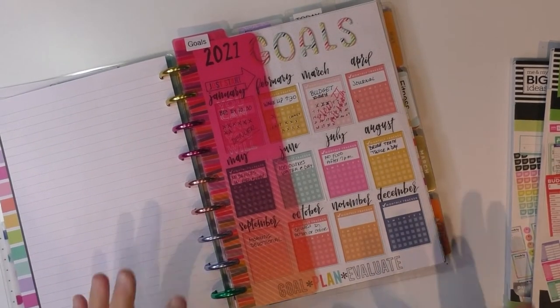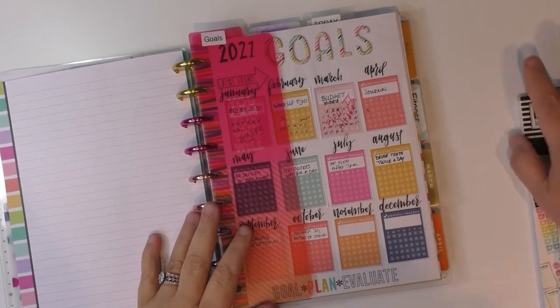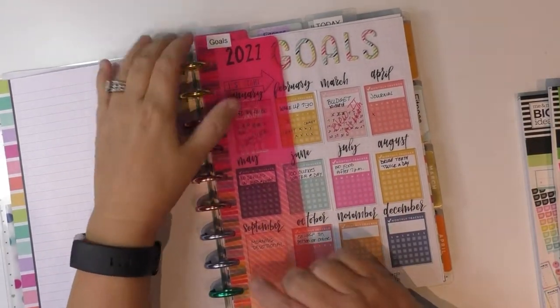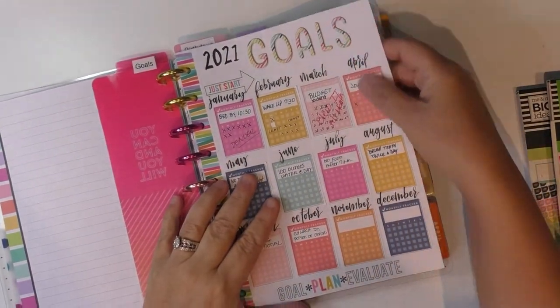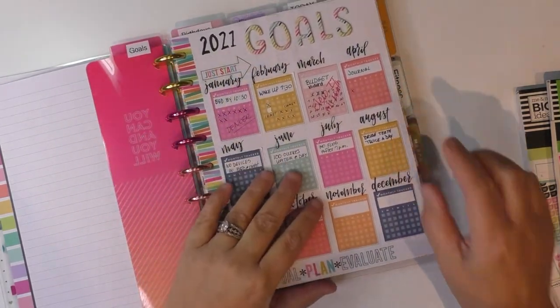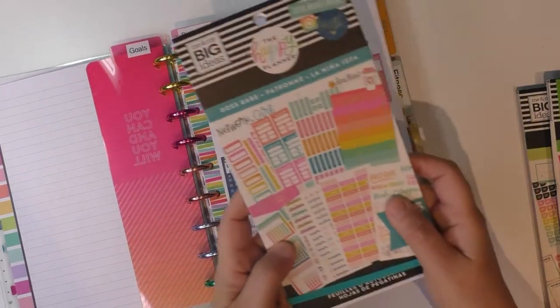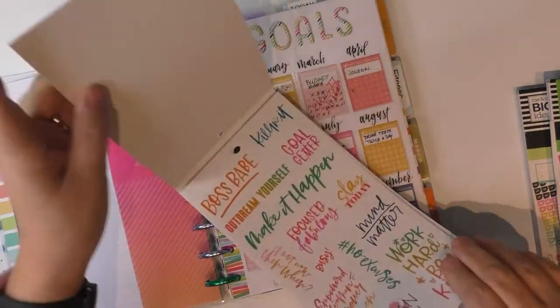All right, let's check it out. This is a section that I've added to my planner. It is a goal section. I have a little dashboard here to show me where it is. And what I've done is each month I used — I believe it was this — the Boss Babe social media planner. I pulled the pages out.